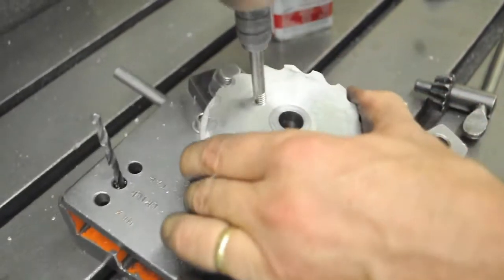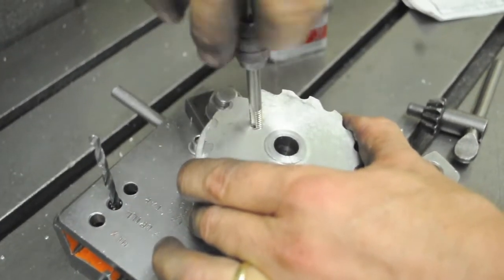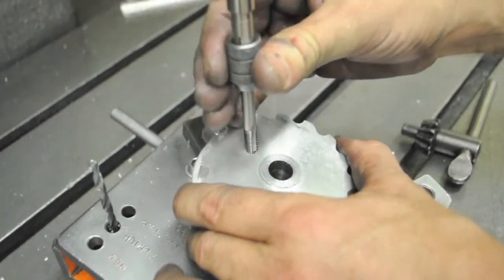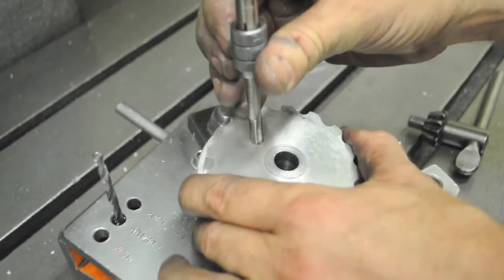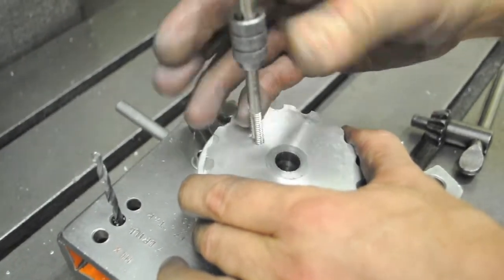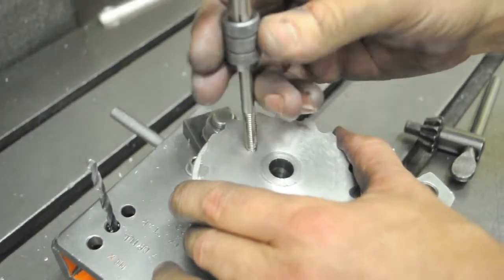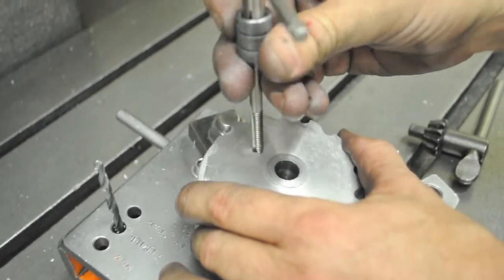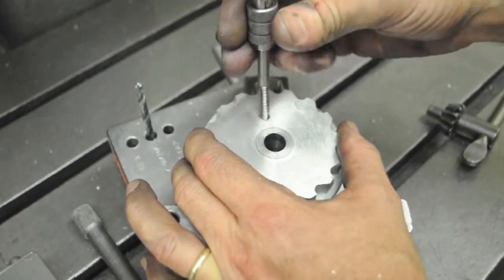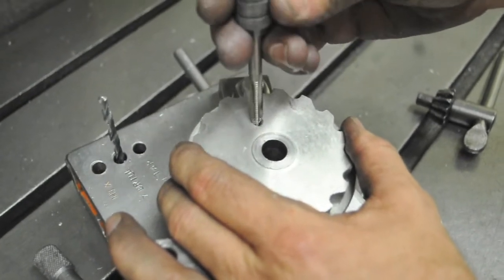Back it out and try to keep the tap straight. When it gets to the top, if you let it fall sideways you'll put little burrs and tear up the top thread right at the mouth of the hole. As you get to the top, try to keep the tap nice and straight so it doesn't go sideways and burr up the threads at the mouth of the hole.